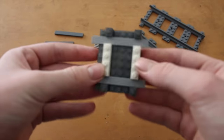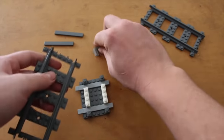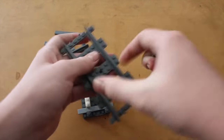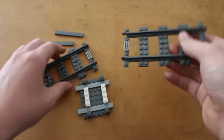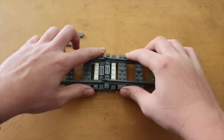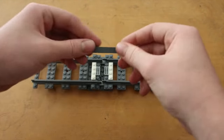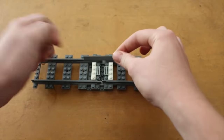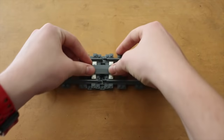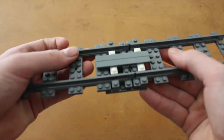Once we've got all this done, it should look something like this. You get your section of track, put the grill on — or 1x2 tile — put it on like so. And you get your 1x8, or you can use your 1x6, and put it on. There you have it — a nice expanding rail section.